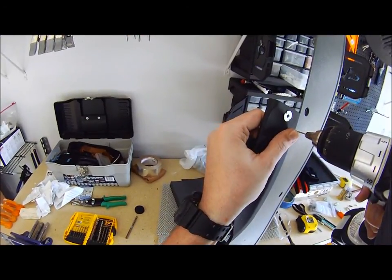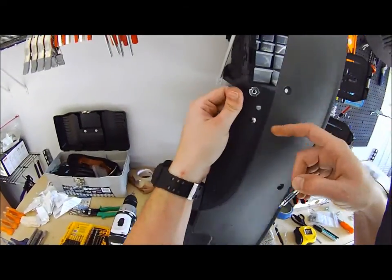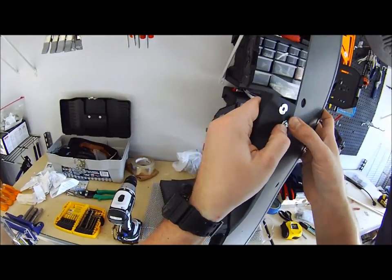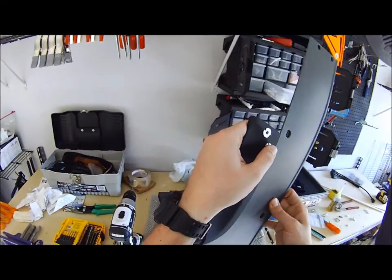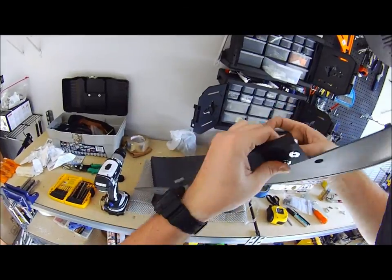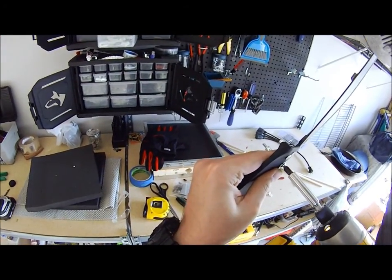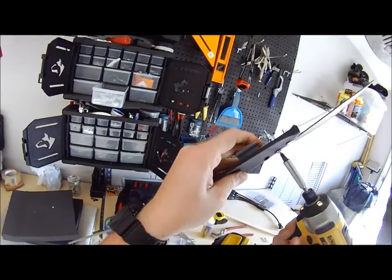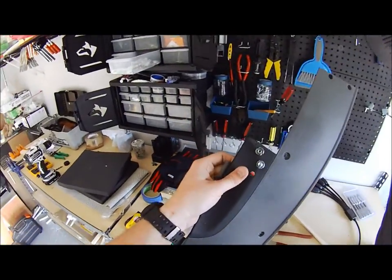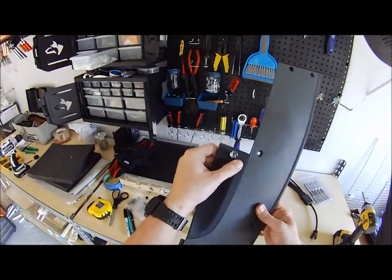Those pilot holes give a place for the anchor prongs to sit. Now when I push them in they sit more flush and leave very little space behind. I take my plastic backing piece, put it behind, then use the screw gun — you can actually watch it tighten up from behind. Once it's as tight as it needs to be, unscrew the setting screw and done. There's another anchor set.